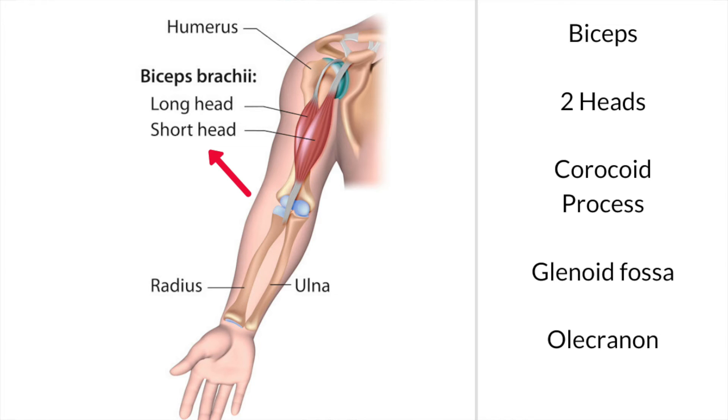The third action occurs across the radio-ulnar joint. Since the tendon only pulls on one of the bones, you will get a rotation of the forearm into what's called supination — which means it will rotate around so that your palm comes upwards.